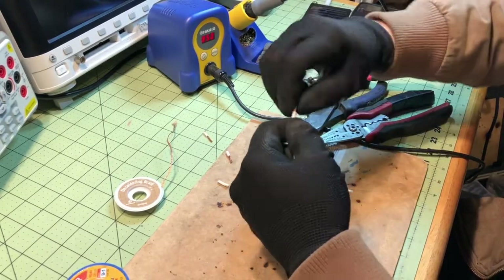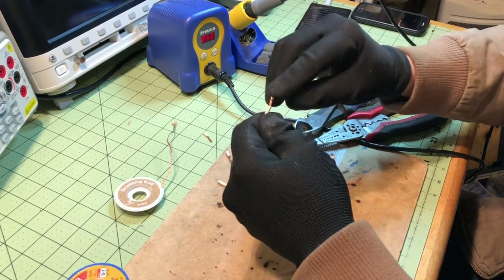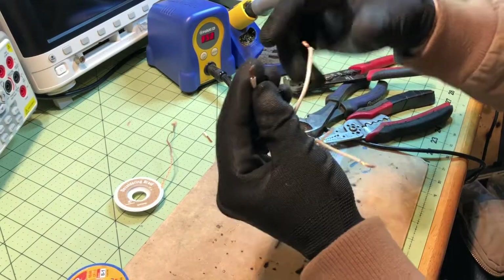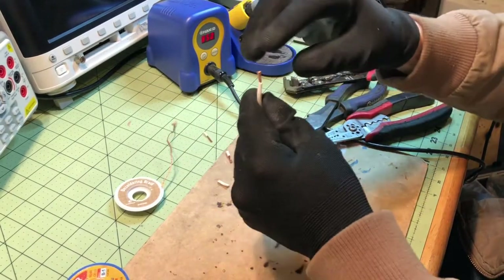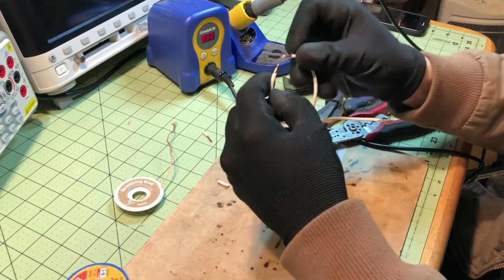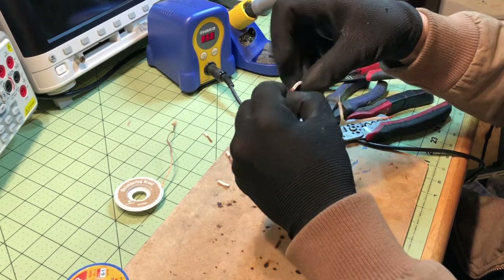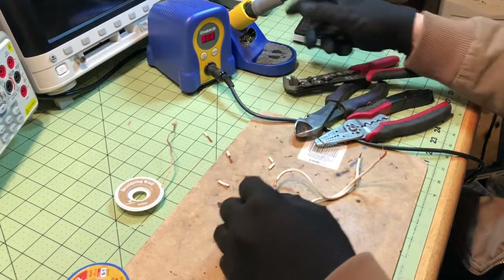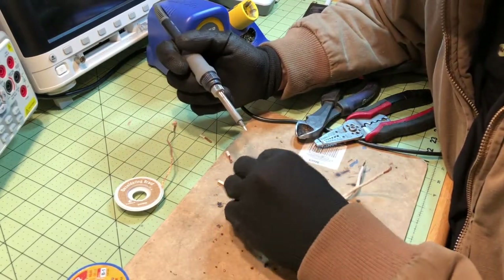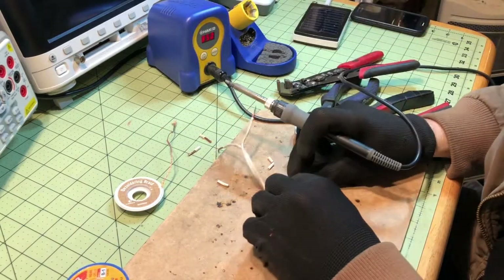The first method I'm going to show you: you don't want to twist the wire up. You want these wires to be all splayed out like that. You don't want them to be twisted. I intertwine them and sandwich them together so that they're all in there.